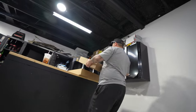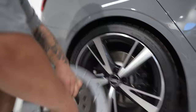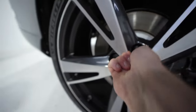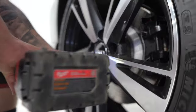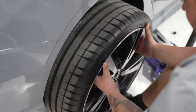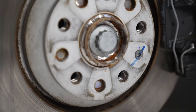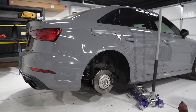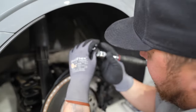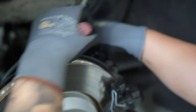Randall holds up the new rotor next to the OEM one — sheesh, massive difference. For tools, we need a number seven Allen key and a caliper bolt for the guide pin.